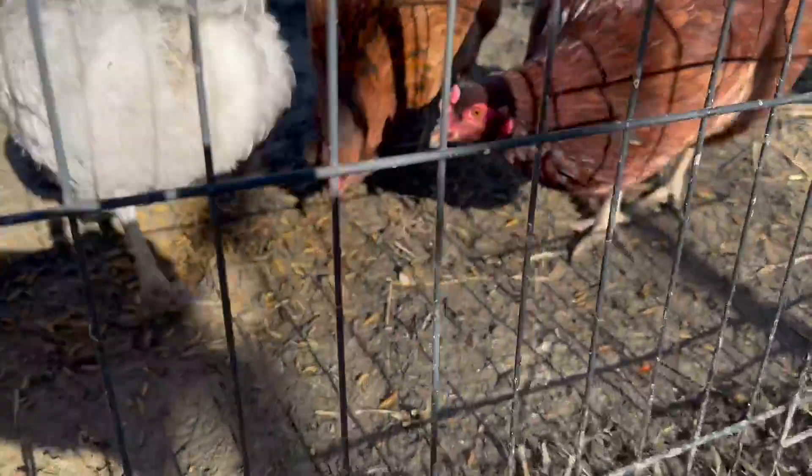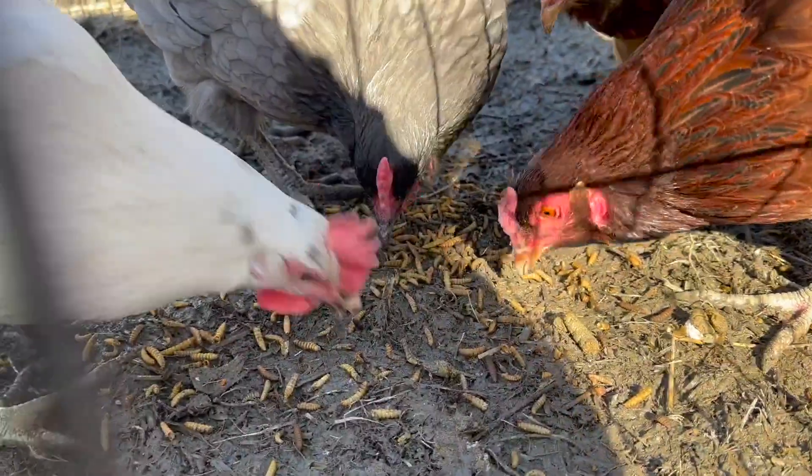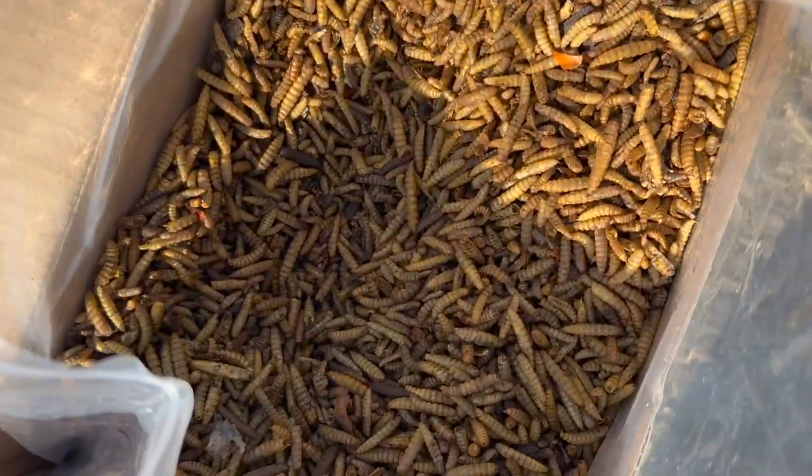The smell is kind of like peanuts. Some people scoop them up in handfuls and just give them to the chickens. I like to use a cup though. They come in a resealable bag so they stay fresh and yummy for your chickens.